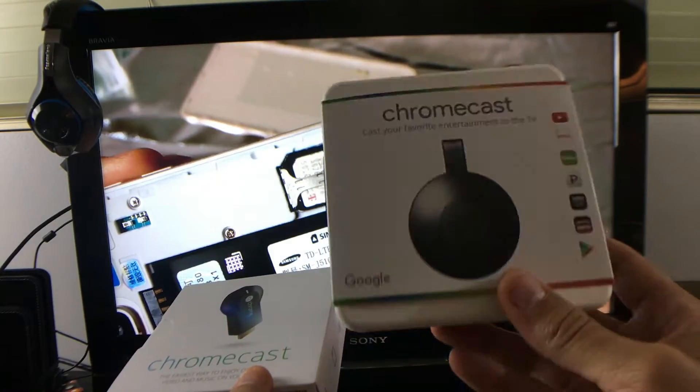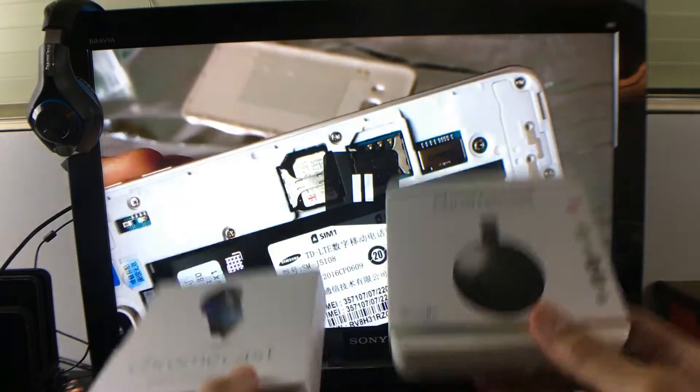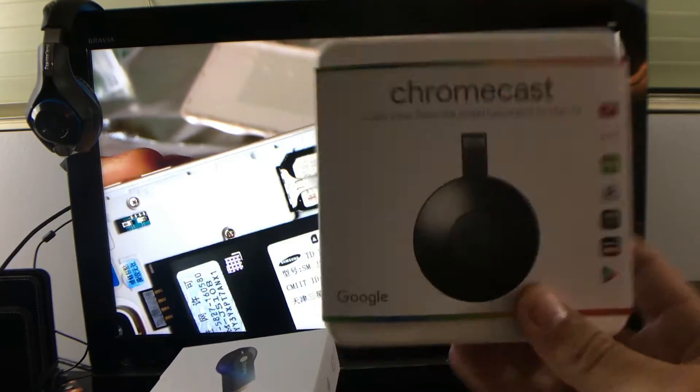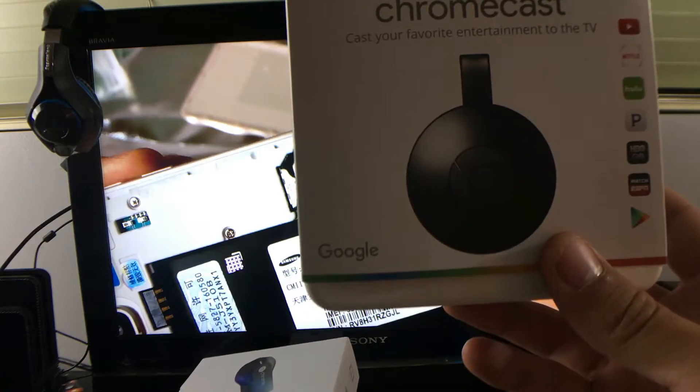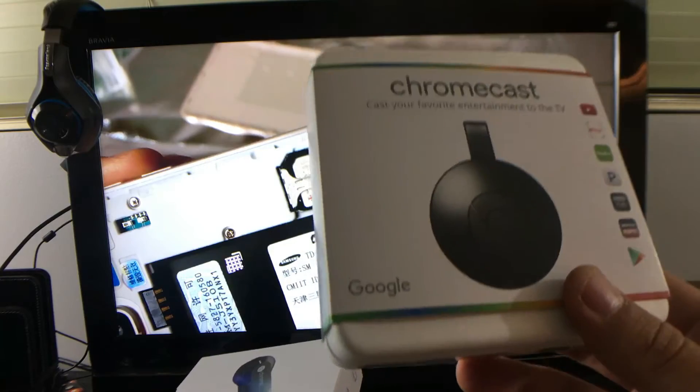It's like $5 more — last time I checked — for the second generation. So the first gen is about $25 and you can get the second gen for about $30. The only difference is basically the second generation can hook up to a 5 gigahertz wireless network if your router or modem is capable of that.